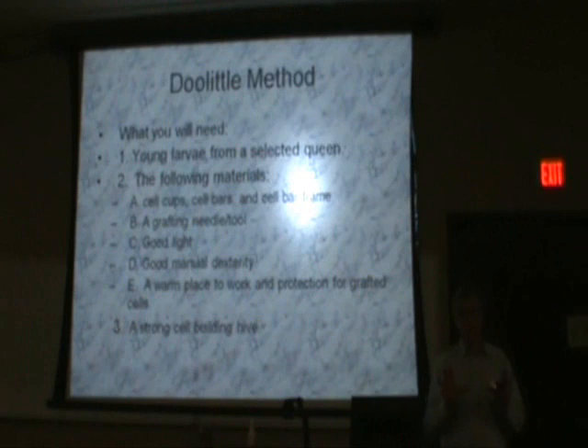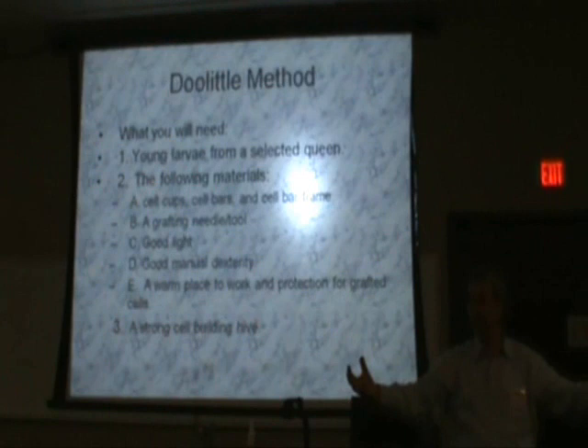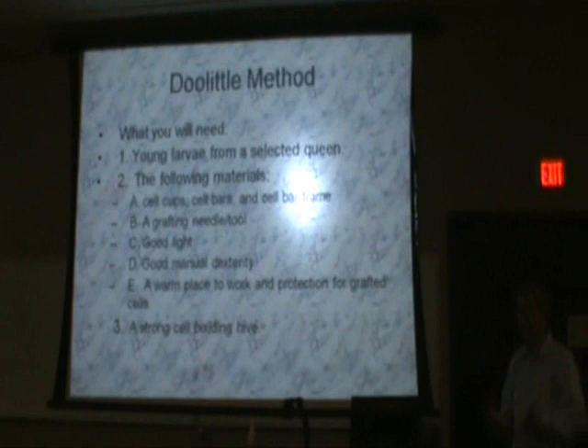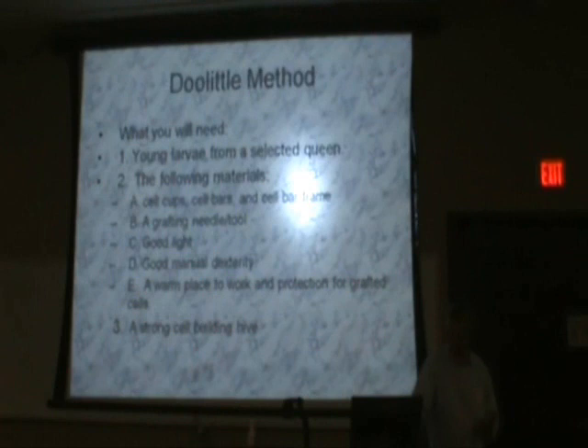You need to work in a warm place. You're taking a frame out of a hive and removing larva from that frame to put into a cell cup. The larva was in the hive at approximately 92 to 93 degrees, and you're moving it into a cold cell cup. You've got to have a warm place to work — you don't want to put that young larva through thermal shock.